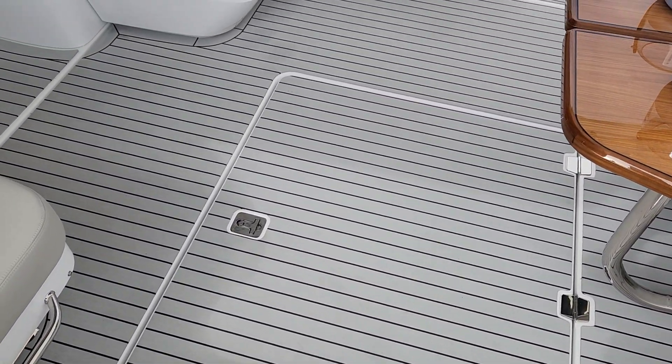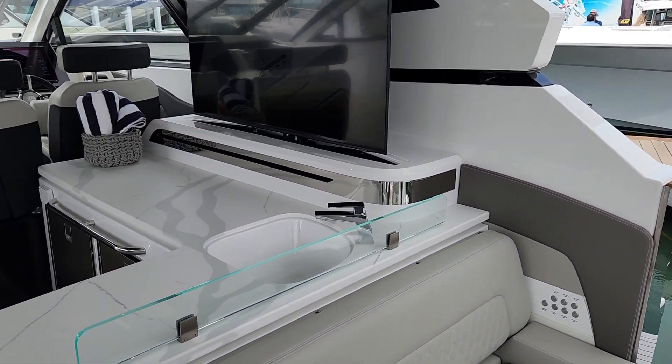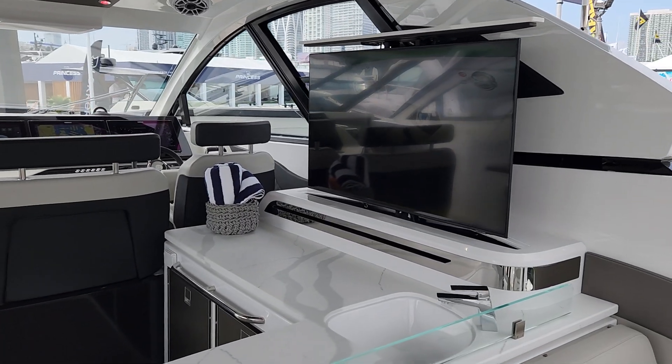Down in that hatch is the Seakeeper, our gyroscopic stabilizer. Moving forward, that's a 50-inch television that slides up and down.